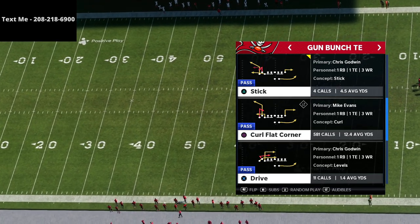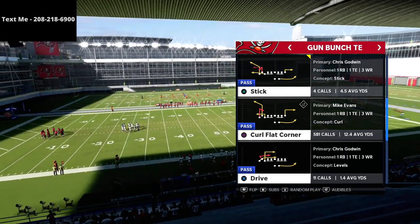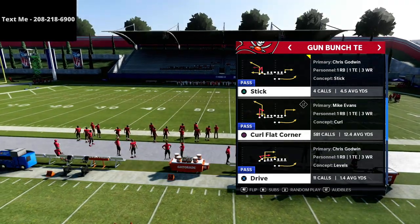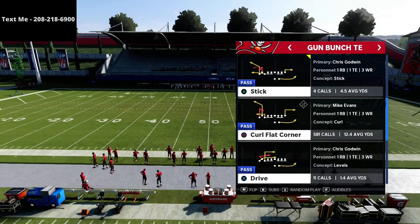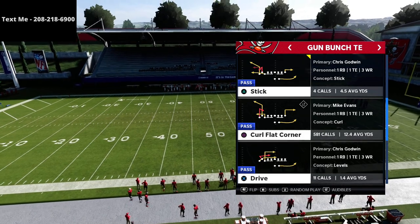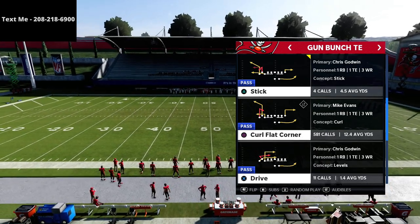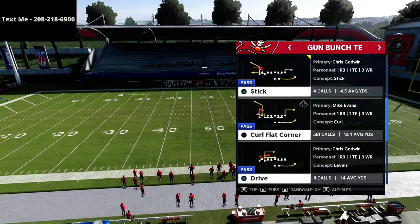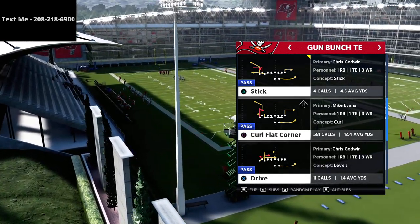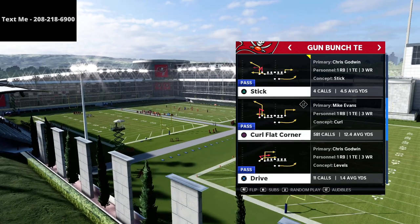I haven't really come across this concept before, even though it seems like I should have already posted this video. We're going to share a great concept from the bunch tied-in stick. Stick is one of the most versatile passing plays in the entire bunch tied-in offensive guide. If you want my entire bunch tied-in offensive guide, you can get it for just $15 in the description. I want to talk about why it's so effective and how you can use it to be really good at this game.